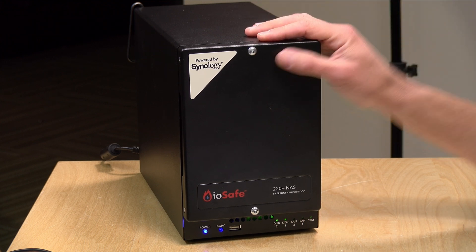That's going to do it for this look at the IOSafe 220 Plus NAS. Until next time, this is Lon Seidman — thanks for watching.